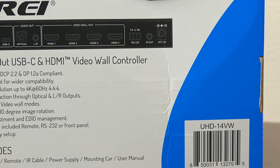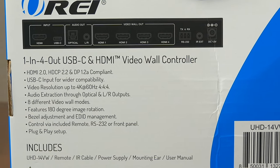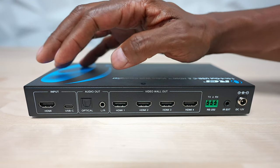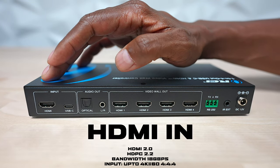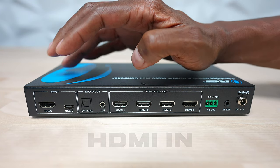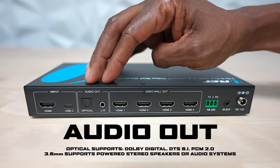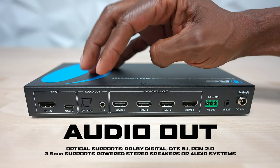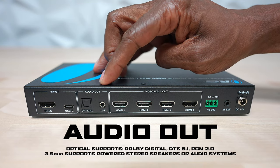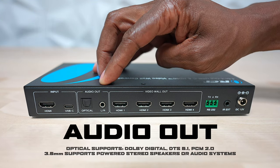The first thing we're going to do is take a closer look at the O-Ray UHD14VW and everything that you get in the box. Keep in mind HDMI cables are sold separately. So let's take a look at the back: we have an HDMI input you can run to your cable box or gaming consoles, a USB-C to connect to a computer, and two different types of audio output — fiber optic for digital sound or a 3.5mm adapter for standard stereo speakers.